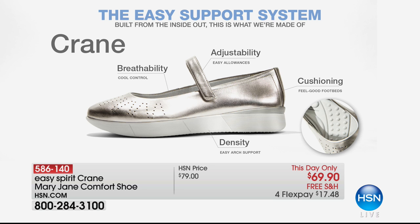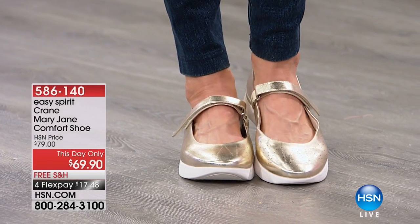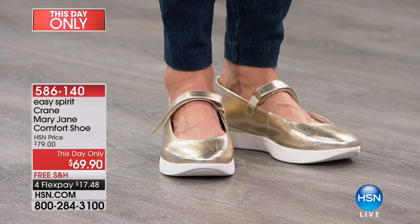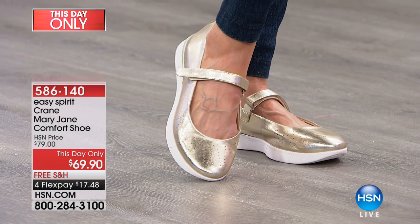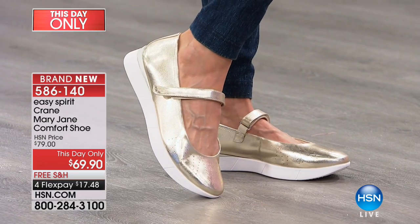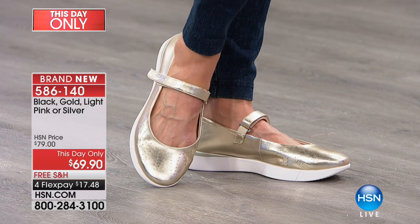With this, we give you breathable fabrics so it's comfortable and you're not going to overheat. The adjustability of that hook and loop closure, the cushioning — all of that wonderful cushioning keeps you comfortable as you step through the day. Every element is so important. We combine them all so you get the great styles that you want, but you can actually wear them.